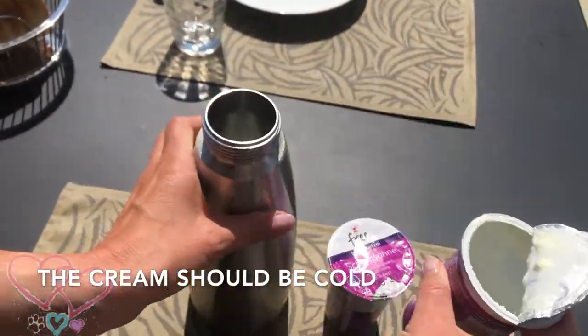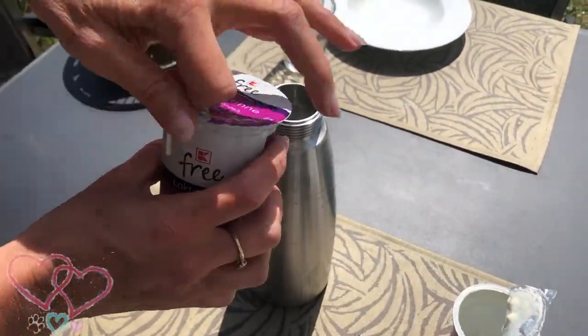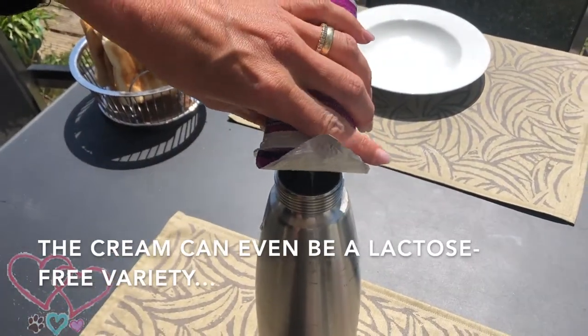Make sure that the cream is cold. Shake the cream carton and pour the cream into the Easy Whip. It works with normal cream or lactose-free cream.